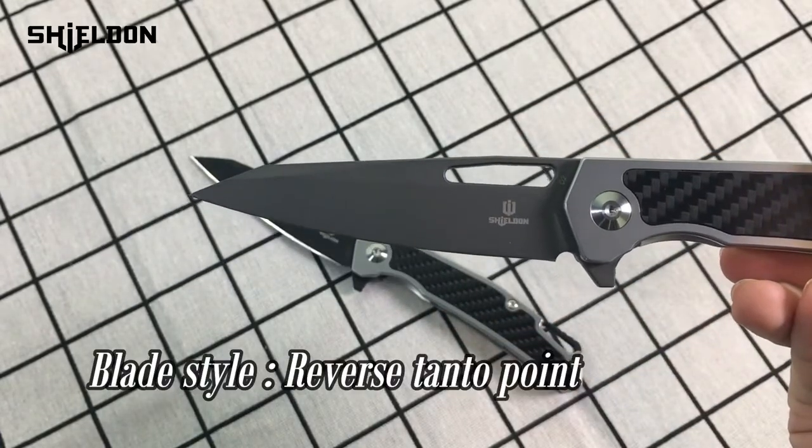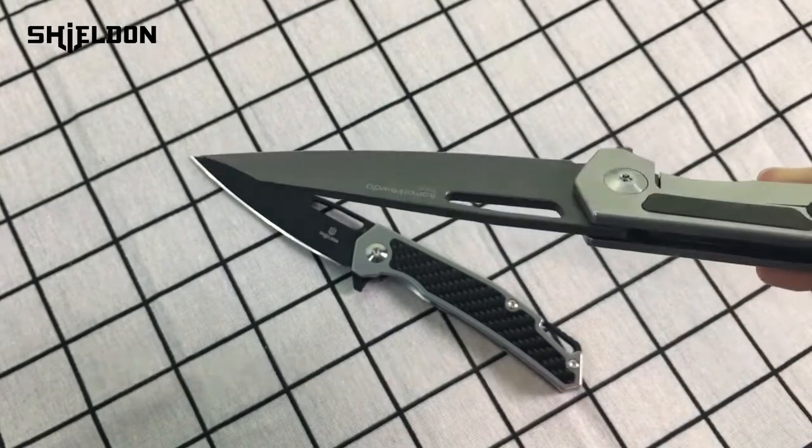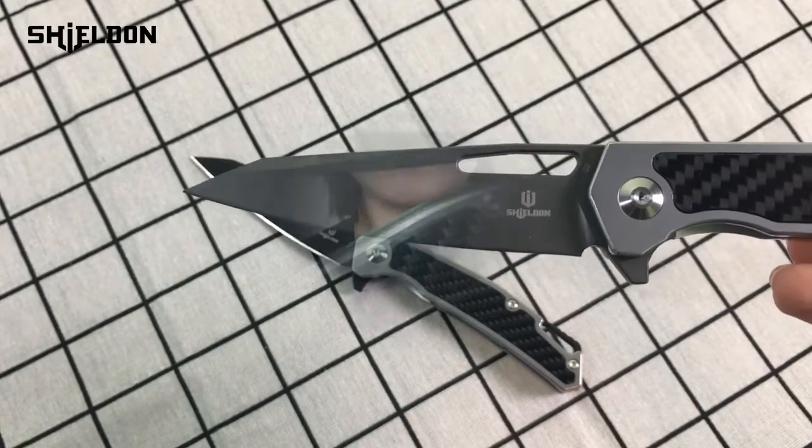The blade style is reverse tanto point and its flat blade grind makes it great for slicing and dicing performance. That's all about the Barracuda. If you are looking for a practical and good-looking knife, I think the Barracuda will be a great option. Next time I will introduce Napoleon to you. See you soon!